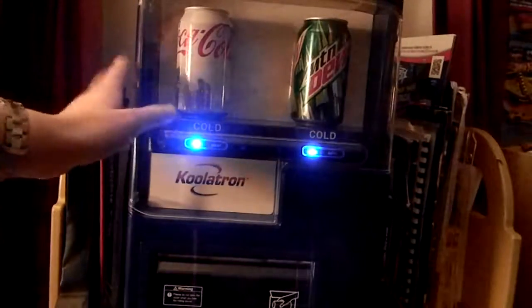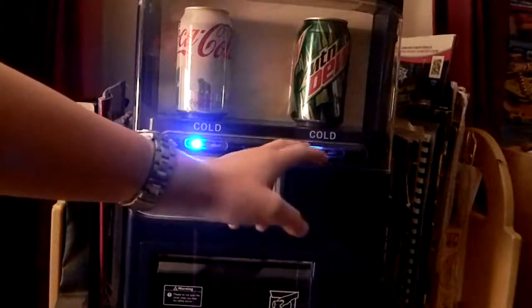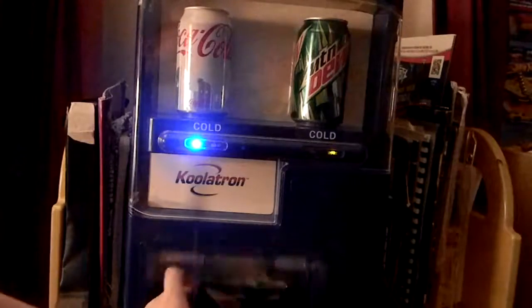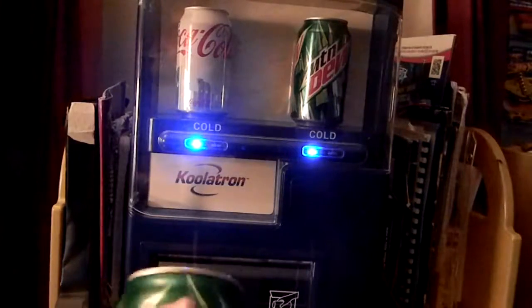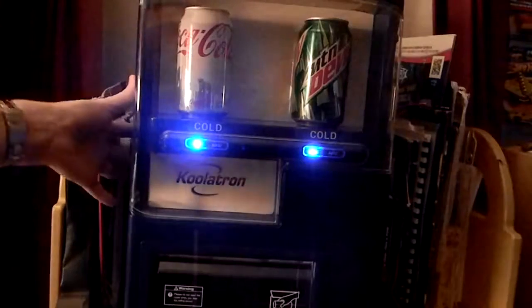This is cooled by a thermoelectric cooling system and it keeps it about 32 degrees below room temperature. I just put these in maybe about 10 minutes ago and this is ice cold right now. It is unbelievable how cold, how quick these get cold.